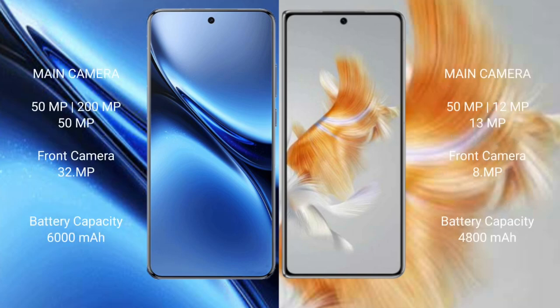The Vivo X200 Pro features a triple rear camera setup with a 50MP main camera, a 200MP periscope telephoto lens, and a 50MP ultrawide camera, plus a 32MP front camera.